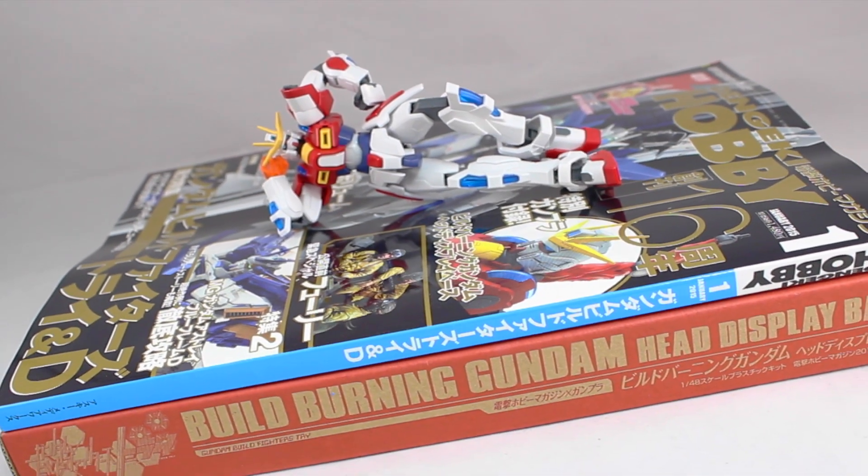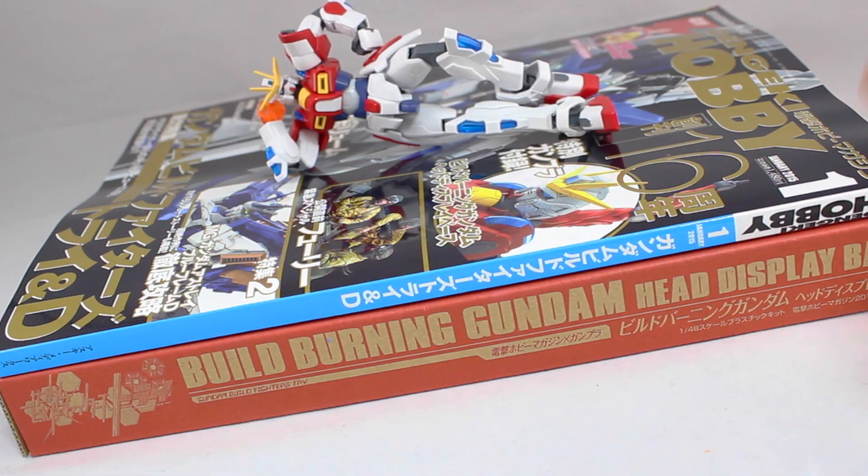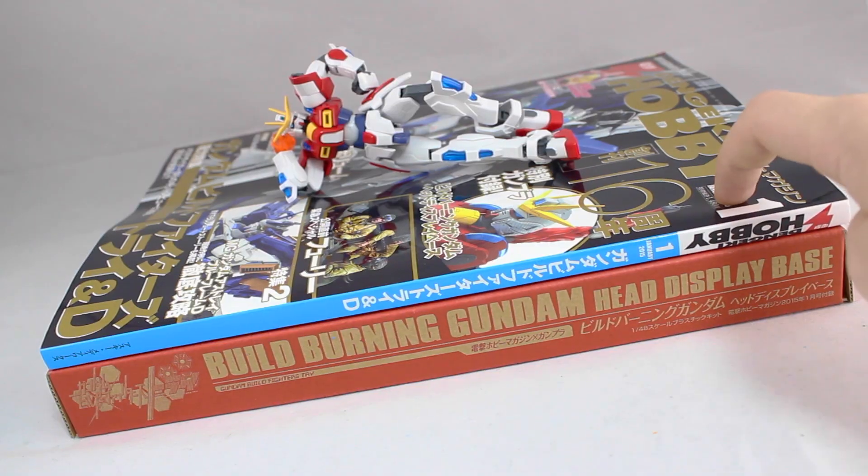Hey, what is up everyone. Today I'm going to be taking a look at the BUILD Burning Gundam Head Display Base, which came with the January 2015 issue of Dengeki Hobby.